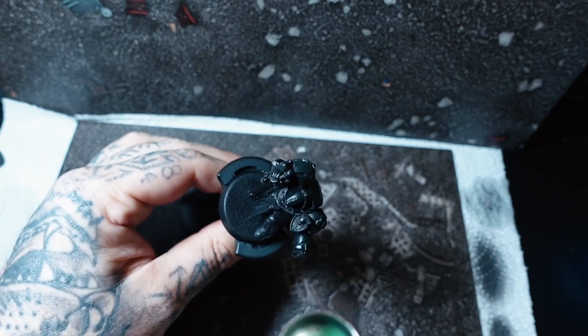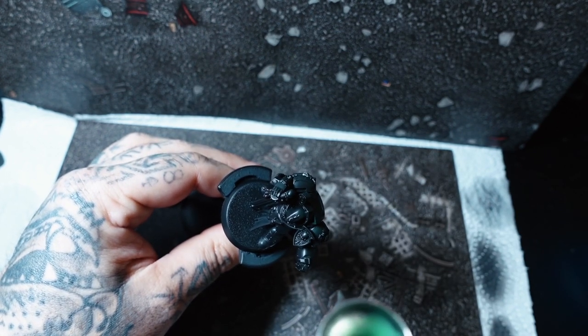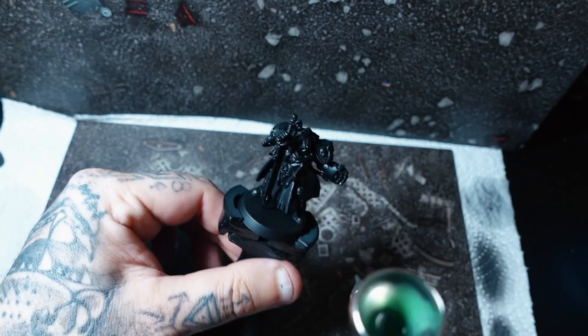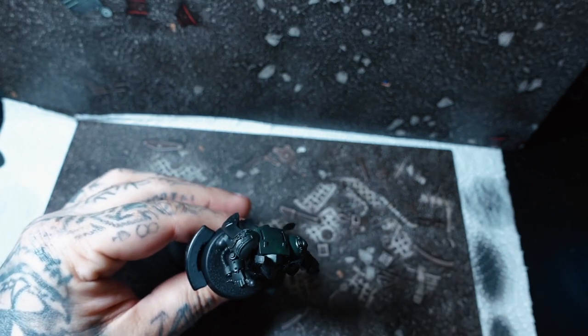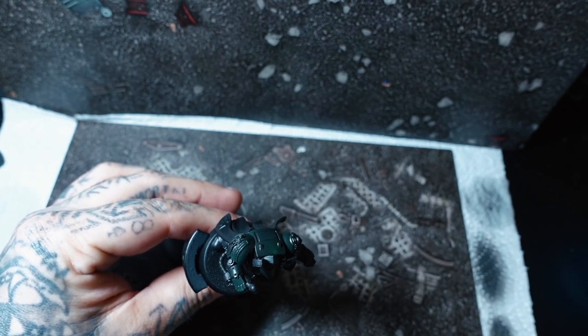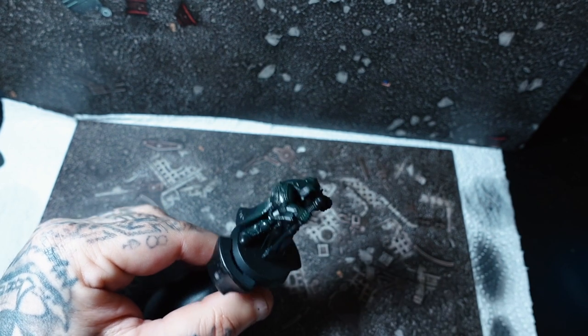Anyway, back to the video. So I just want to start by saying this one — we're going to be taking a look at the Dark Angels, seeing as everyone's jumping on that hype now, the Dark Angels hype with the Lion coming out. So I thought I'd give you my take on it and look at it in a grimdark style.